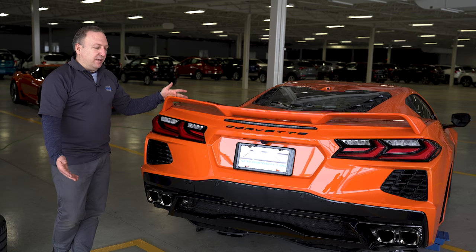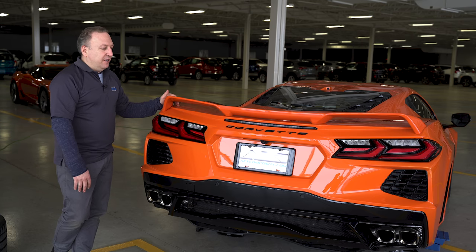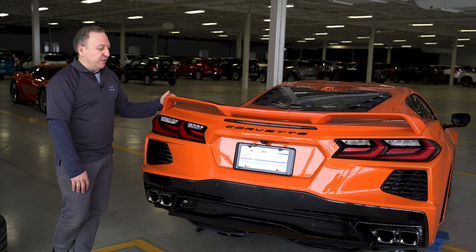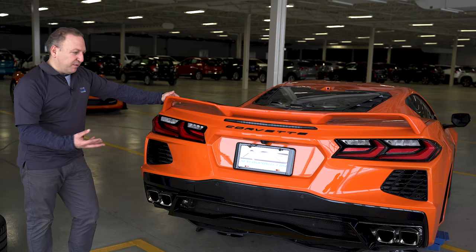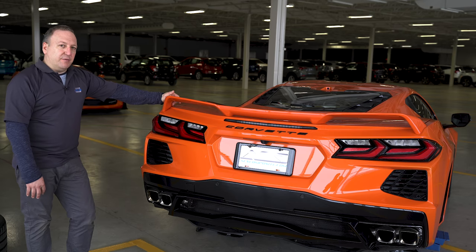It is a reversible mod, so at one point you could go back to stock unless you're going back to a no-spoiler setup. We'll be walking through the whole layout, all the bolts, all the nuts, little tips to pull it out, and finally the complete review.